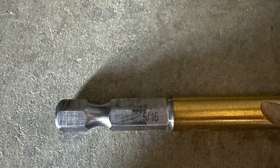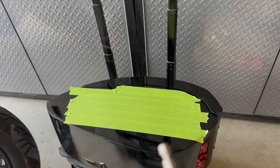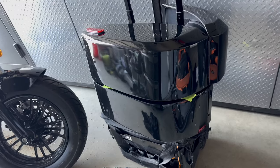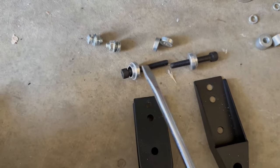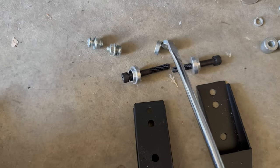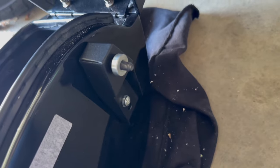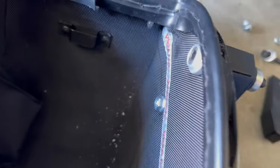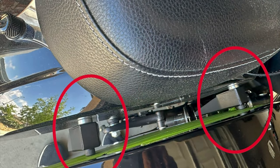Using the 5/16th drill bit I drilled the holes. Next I taped the second bag with painter's tape and used the first bag holes as a template. I assembled the bag with the provided hardware and used the factory washers, mounting them on the inside for a cleaner look. Lastly I mounted the bags, torquing the bolts to 15 foot-pounds.